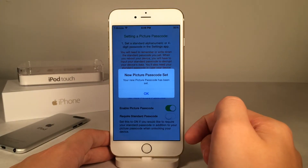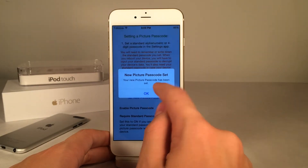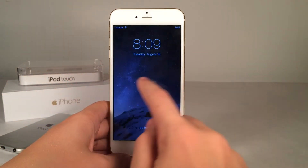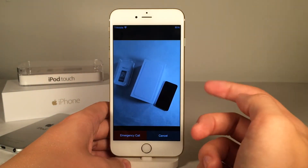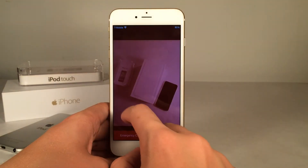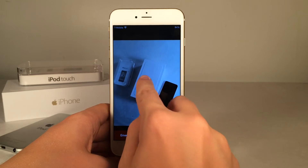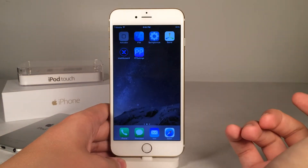And as you can see there, New Picture Passcode Set — just go ahead and click OK. So now, when I lock my device and swipe to unlock, as you can see right there, this is my passcode now. And if I enter something that's not correct, I get that red screen, and when I enter the correct one, it unlocks the device just like that.